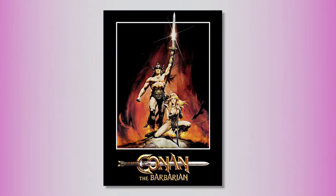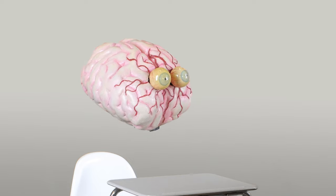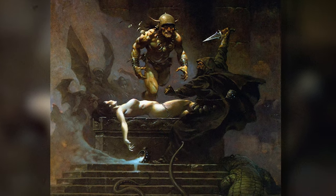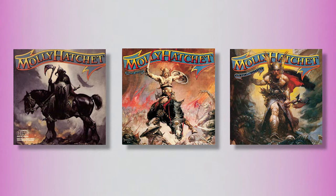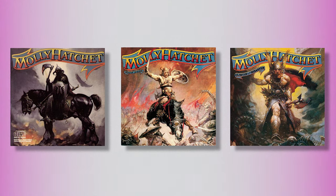Frank's vision of Conan the Barbarian redefined the character and popularized him so much that there were a pair of movies made about him in the 1980s starring Arnold Schwarzenegger — in which, ironically, Frank Frazetta did not illustrate the movie posters. One of history's biggest mistakes! The general blood-and-thunder vibe of Frazetta's paintings pairs very well with heavy metal. Even though Frazetta himself wasn't much of a rock music fan, rock bands were definitely fans of him. Molly Hatchet introduced Frazetta to generations of headbangers when the band used his paintings for three of their album covers.